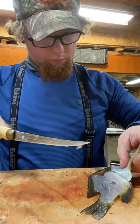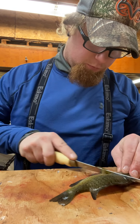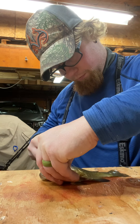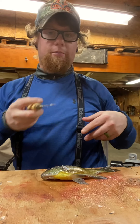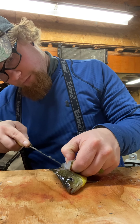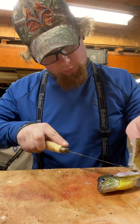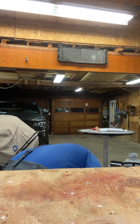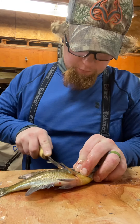We got a bunch of them. If anyone tries to say I'm wasting meat, no I'm not. This is how you get the best fillets on these small fish and this is how you avoid the ribs. We're just going through them like they're butter.